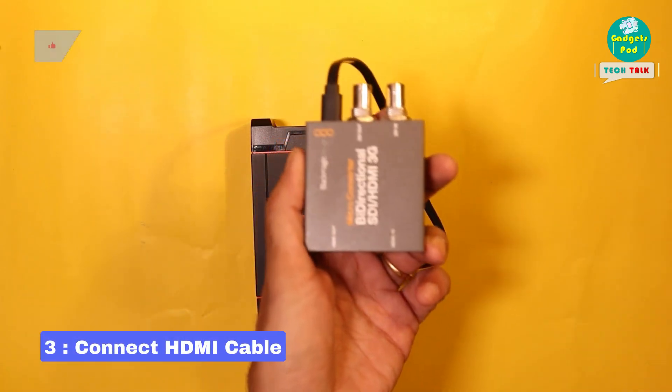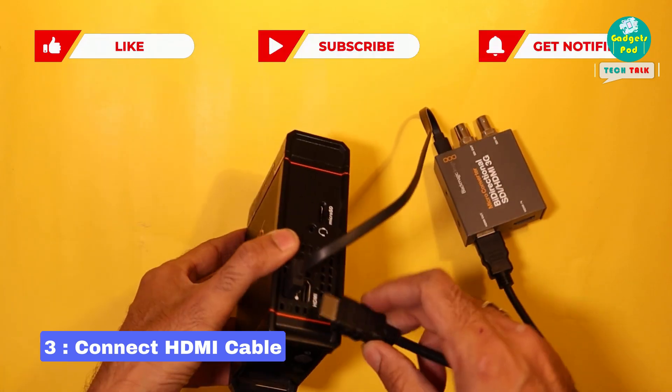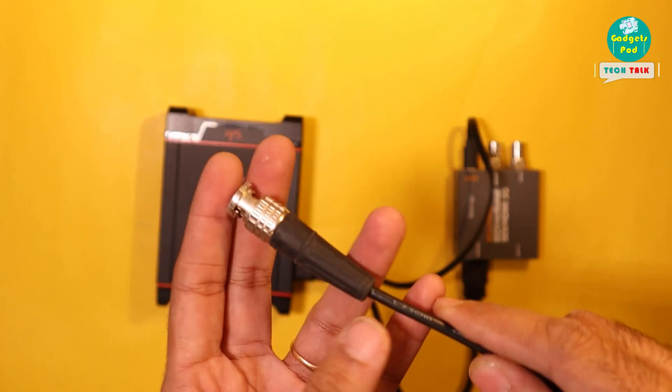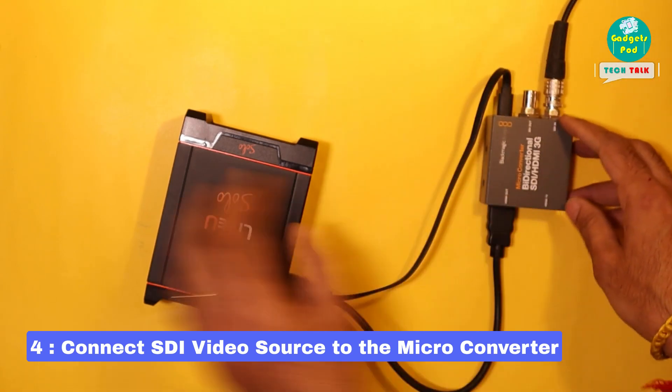Now, grab a short HDMI cable and connect one end to the HDMI out port of the converter and the other end to the HDMI in port of the LiveU Solo. To bring the SDI signal to the converter, connect the SDI cable from your video source and plug it into the SDI in port of your Micro Converter.